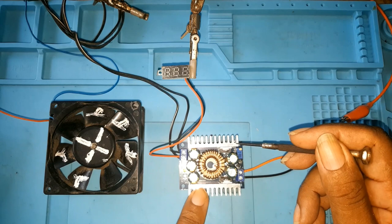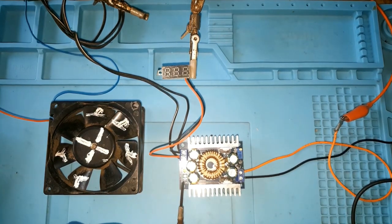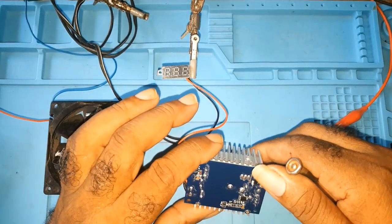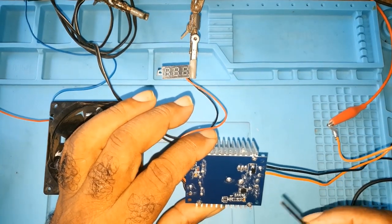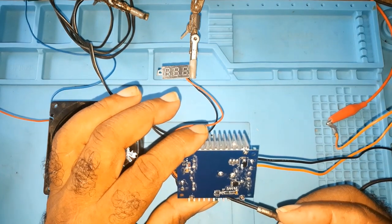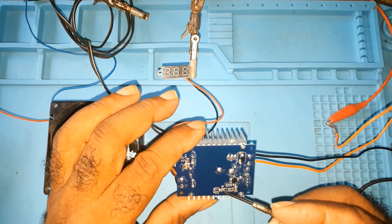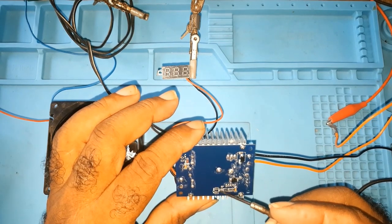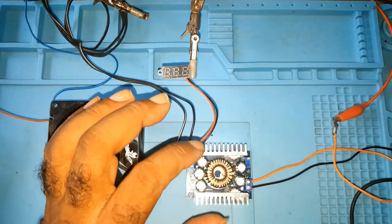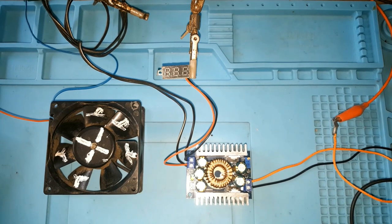It has two large heat sinks and a place for a fan. I discussed this in the full first video but hadn't hooked it up yet. After that video I mentioned I didn't know what OVP was — it's over voltage protection. There are some blank areas where you could add certain things, which I'm not that familiar with. Today I'll be turning on the power at 12 volts in.